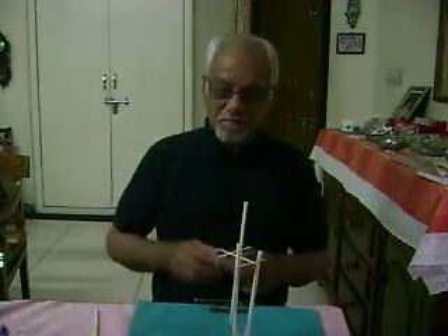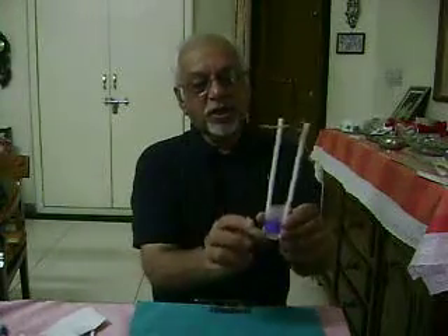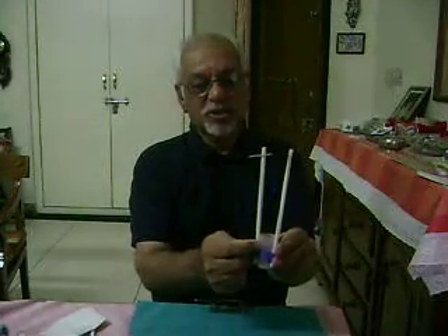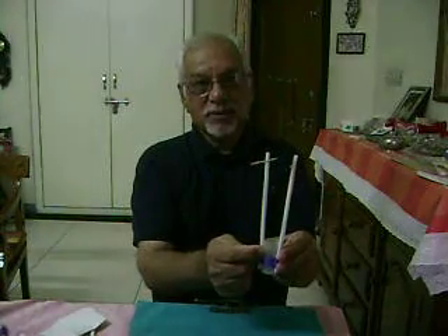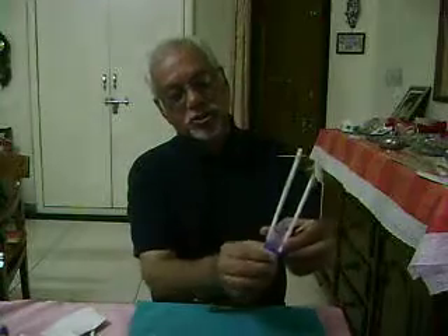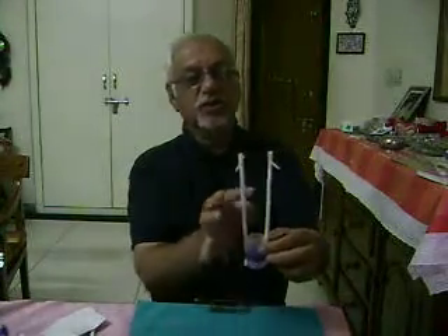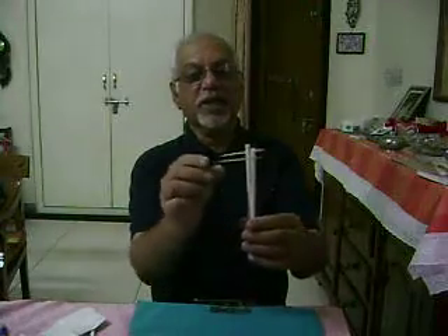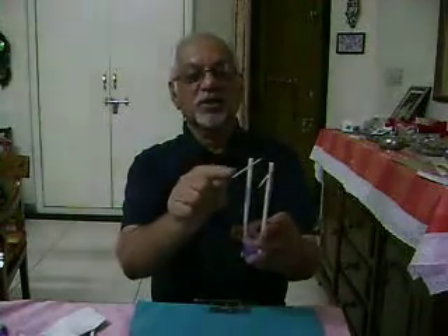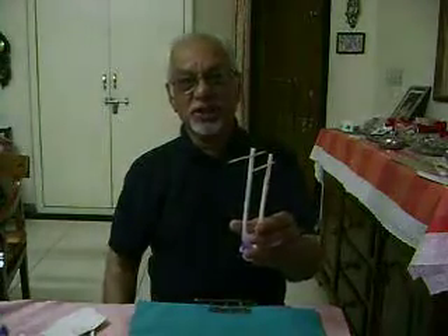Let's see how one can make this kind of straw electroscope. Take a small box and put two straws parallel to each other using tape. These two vertical straws carry two toothpicks jutting out of them.